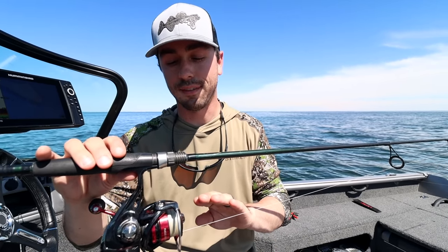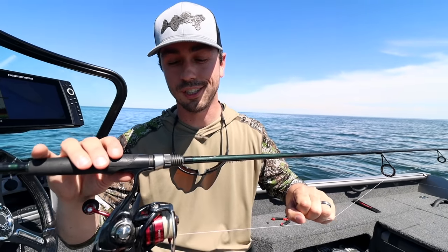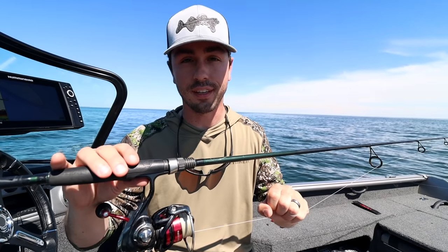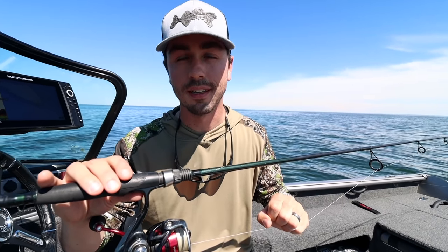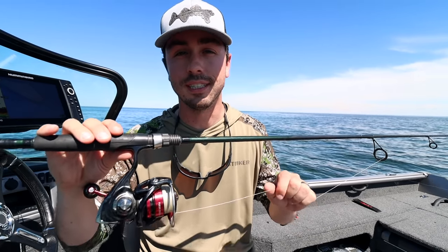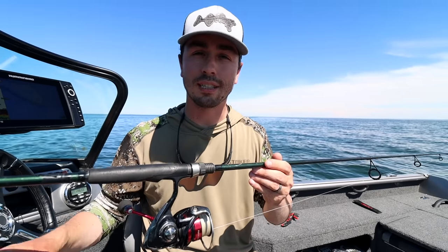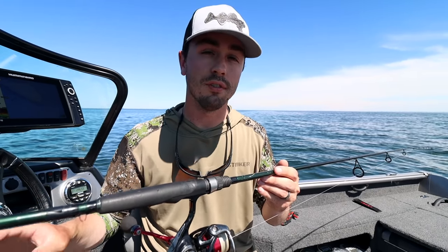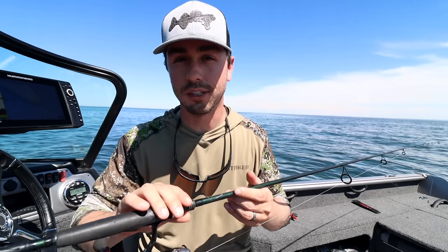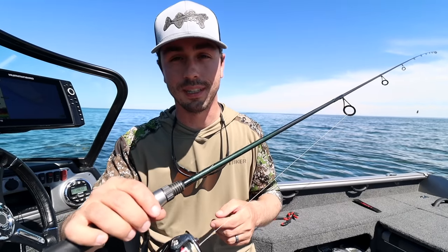On the line side of things, I'm a big believer in using braid for this presentation. The reason why is I like the added feel and the no-stretch capability, because oftentimes when I'm rigging during the summer months I'm fishing in deep water. Whether I'm fishing over rocks or mud, that added sensitivity of braid helps you feel the bottom when you're trying to keep that weight just a little bit off the bottom throughout your entire presentation.